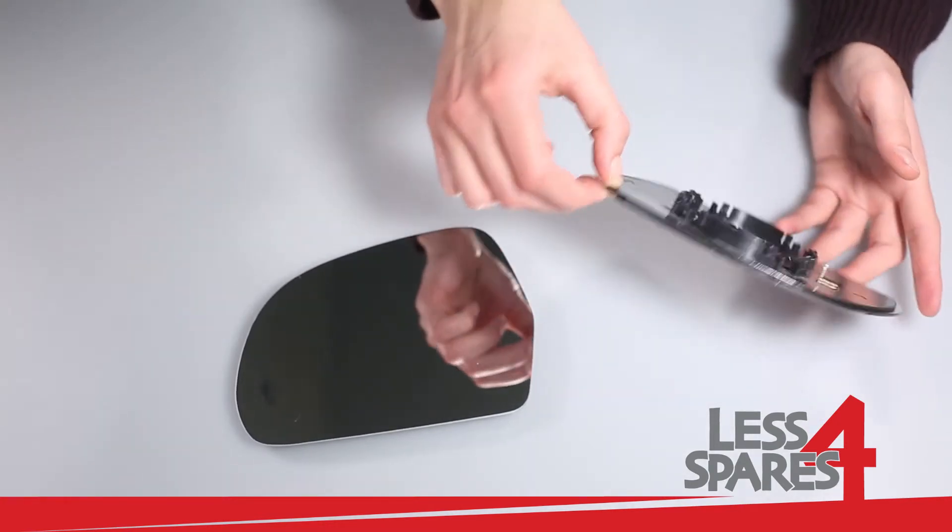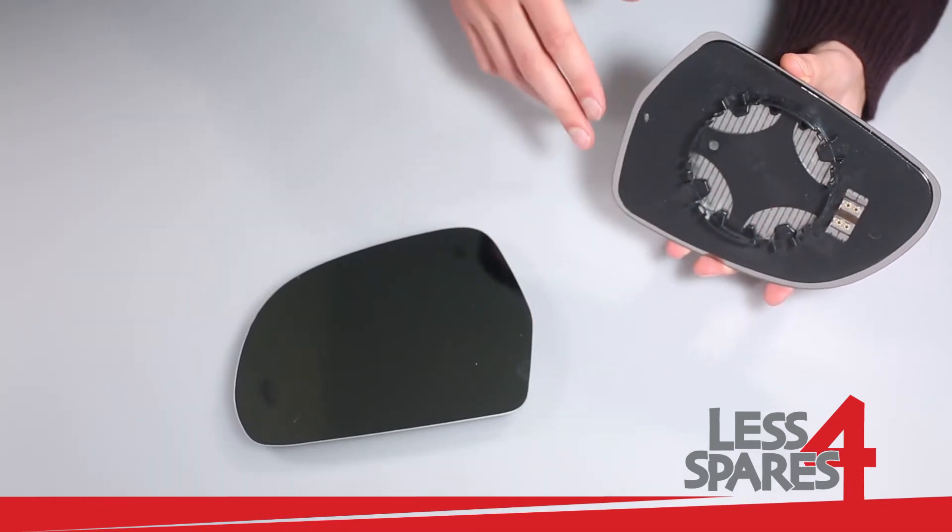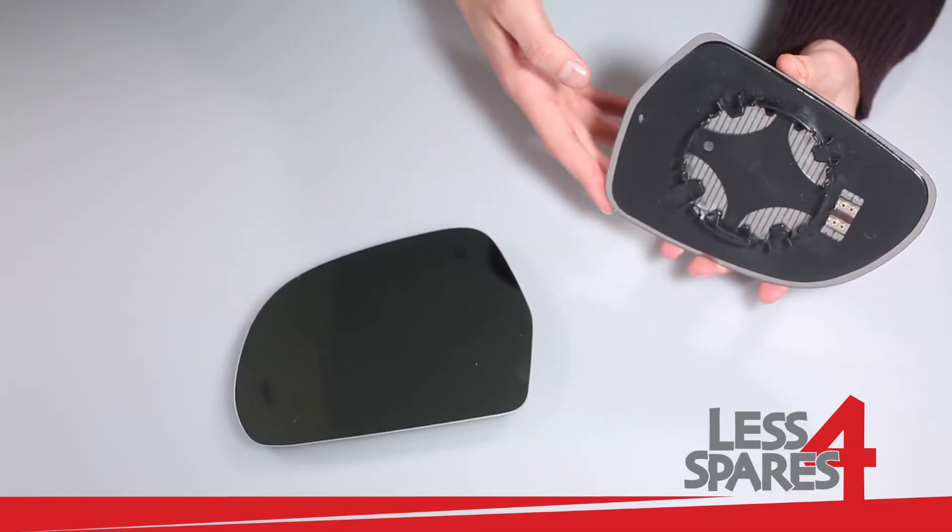The mirror has a plastic plate with two heating terminals on the back. All you need to do is connect wires to the terminals.